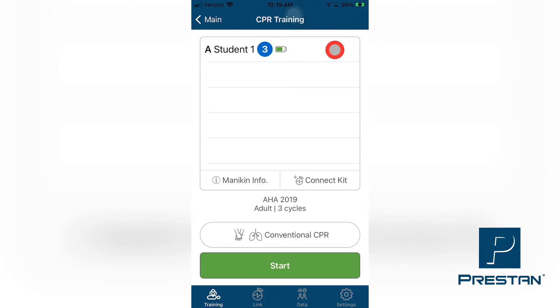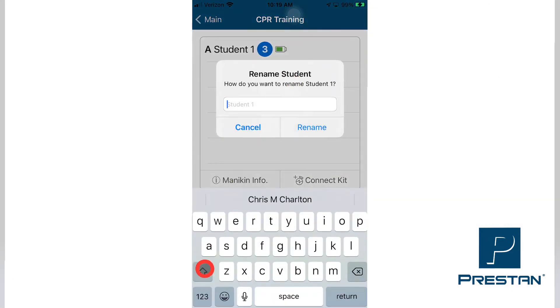Next, press and hold the name of the mannequin that is to be renamed. While still pressing on the name, slide your finger to the left until you see two buttons appear. Note that if you continue to slide your finger to the left, the Rename button will disappear and only the Disconnect button will show. Select Rename.